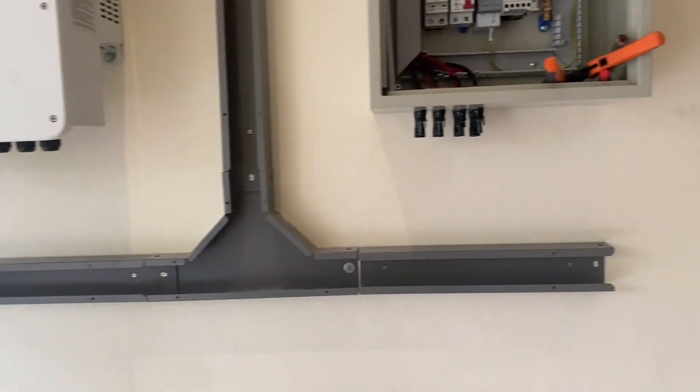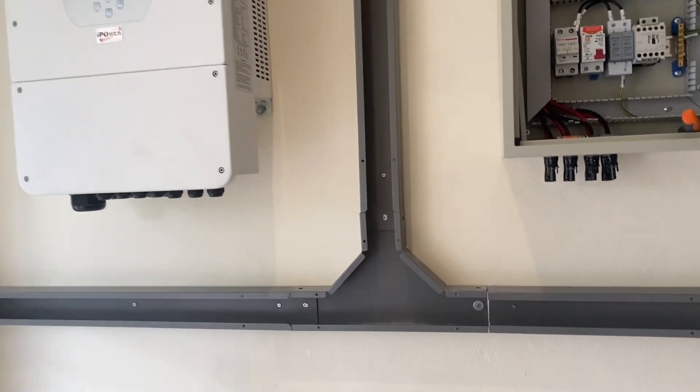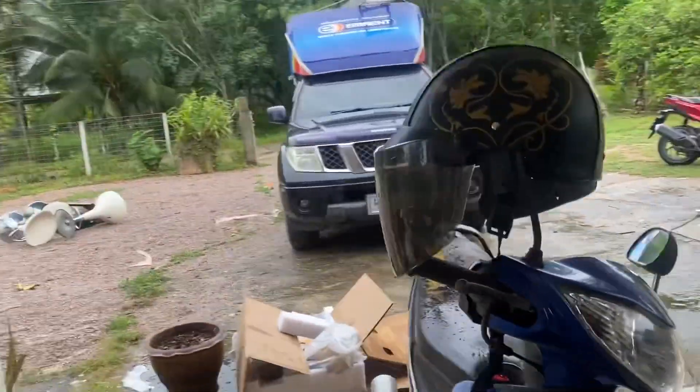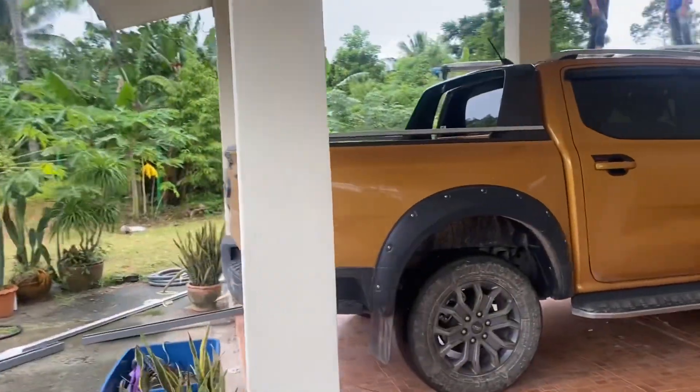And then making all this wiring, and they're also putting up the panel.